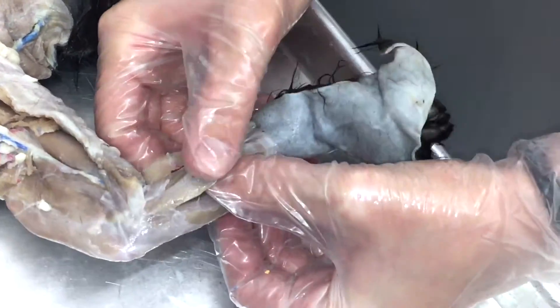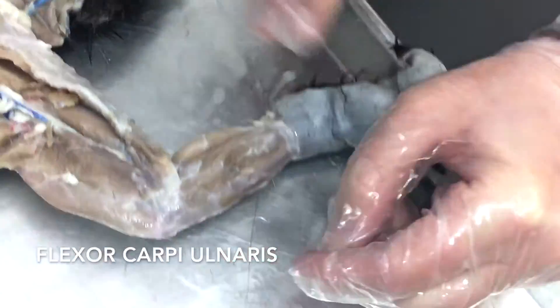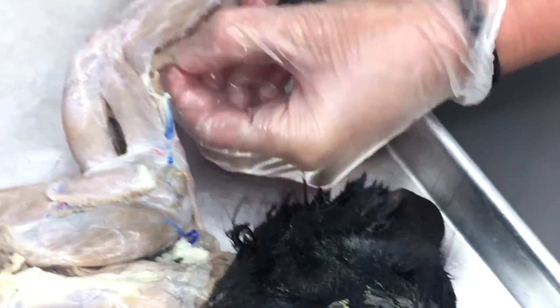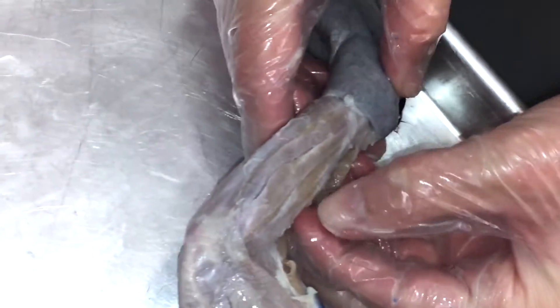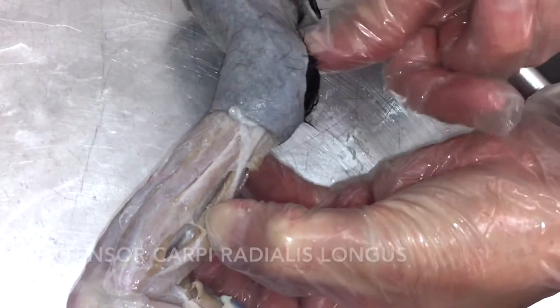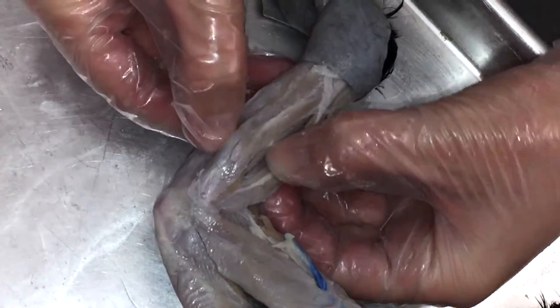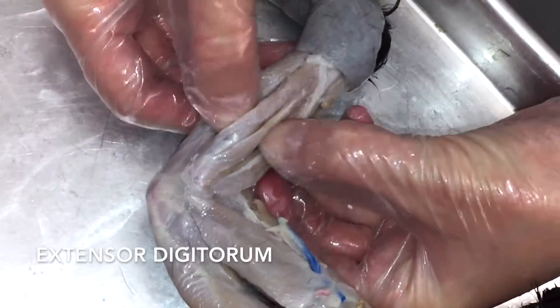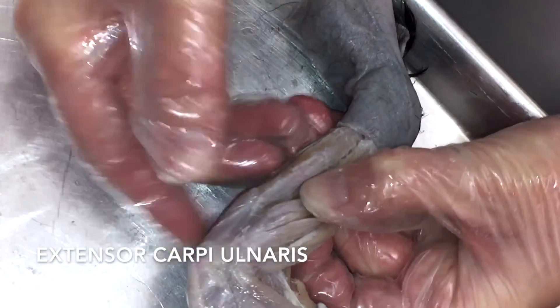Again, we have the brachioradialis and the palmaris longus. This guy over here is going to be your flexor carpi ulnaris. Flip it over — we can still see the brachioradialis muscle here, so don't get confused just because you can see it from both sides. The chunk of muscle next to it going to the thumb side is going to be extensor carpi radialis. There are two extensor digitorums on the back side, not just one like there is on the front side. And then there's an extensor carpi ulnaris.